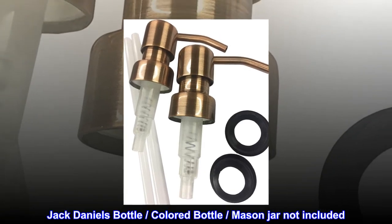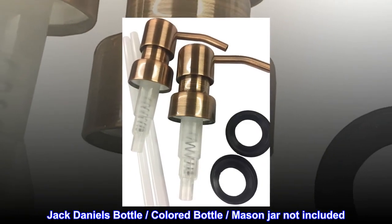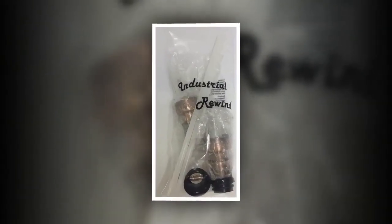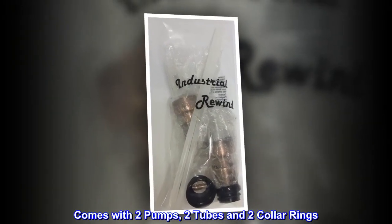Jack Daniels bottle, colored bottle, and mason jar are not included — pictured for visual reference only. Comes with two pumps, two tubes, and two collar rings.